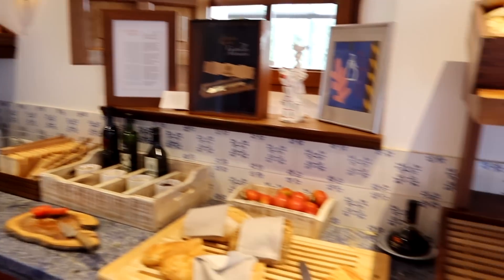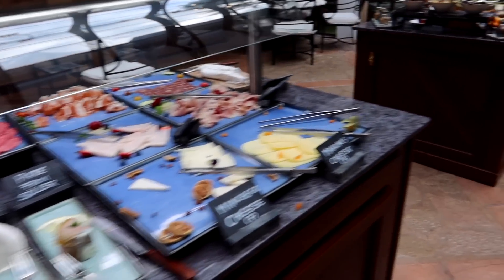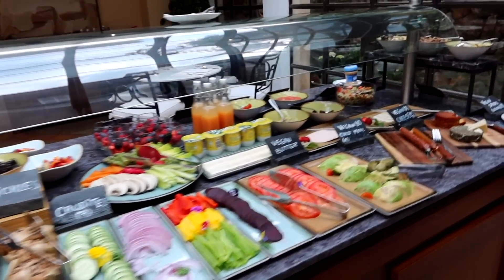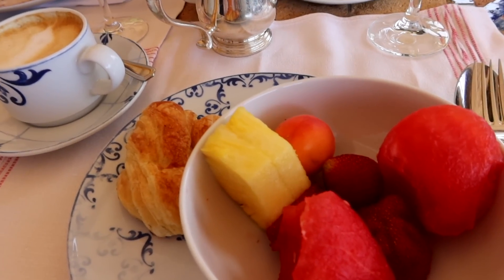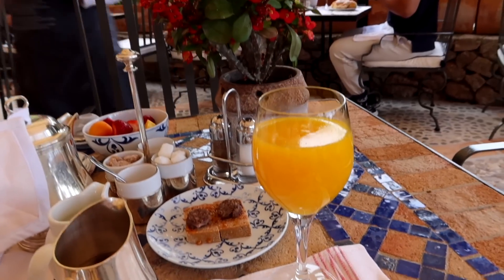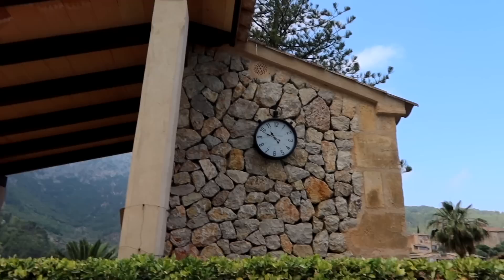The breakfast buffet did not disappoint. Look at this fruit — this is gorgeous. I haven't had a breakfast like this in a long time, and this fruit tastes absolutely amazing. Truly, that is one of the best strawberries ever. And look at this orange juice! I'm going to lay by the beautiful pool. Look at this stunning scenery — it's very cloudy, but I'm hoping the sun moves and it's going to be a nice gorgeous day.